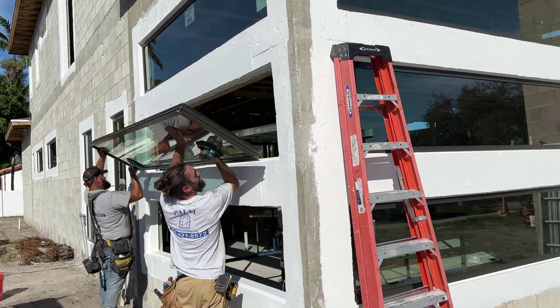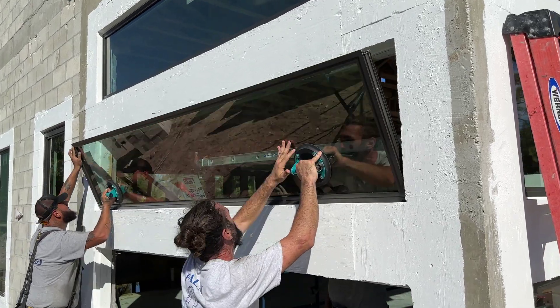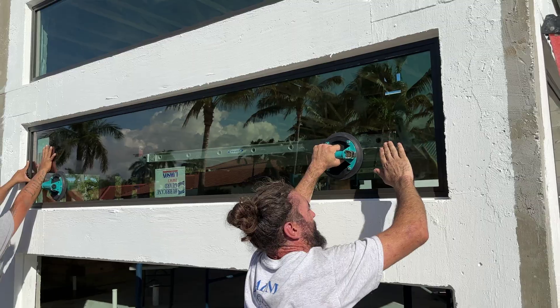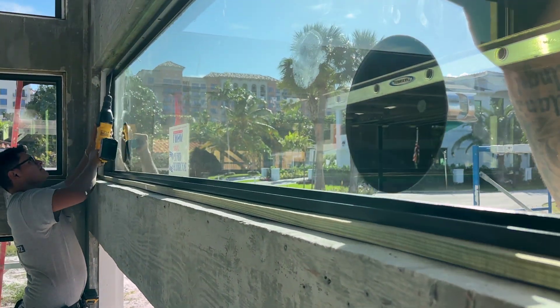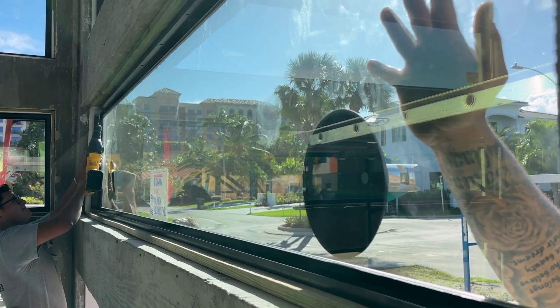Javier and Billy use suction cups to lift the window in place. His team drills holes from the inside and places concrete anchors in locations specified by the product installation documents provided by the manufacturer.